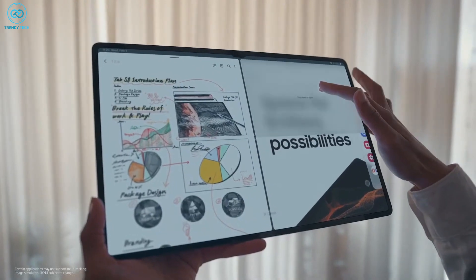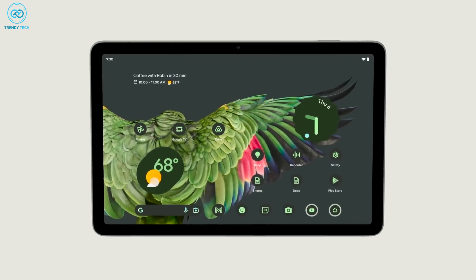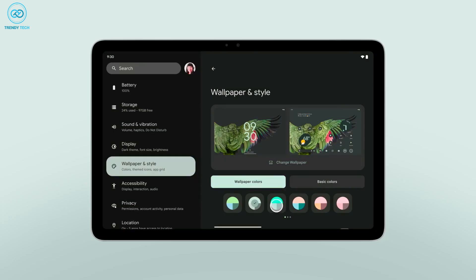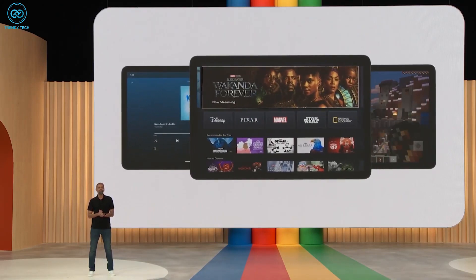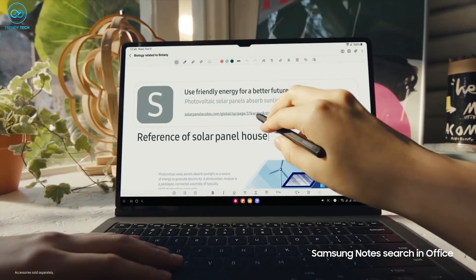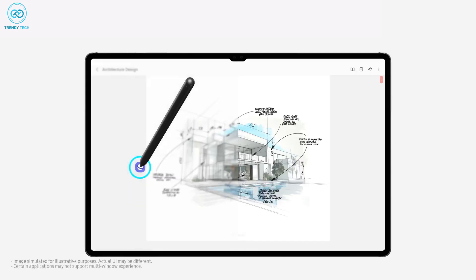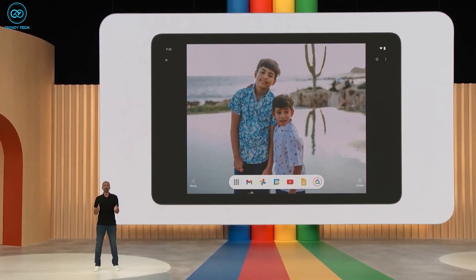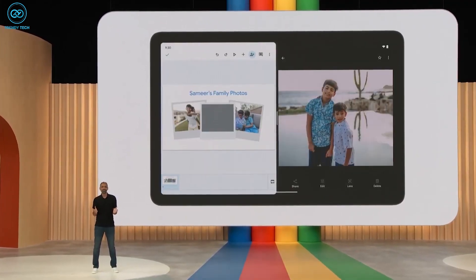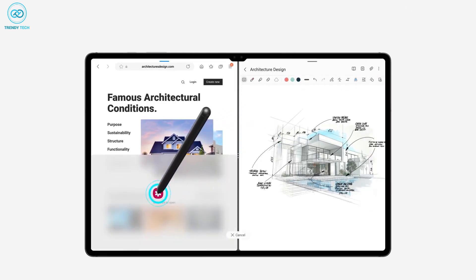However, the most significant upgrade for the Tab S9 Ultra lies in its software and Android 14. Google's latest operating system is expected to bring substantial improvements tailored specifically for tablet displays. Google has developed templates to ensure app UI scaling works seamlessly on larger screens, adapting effortlessly between portrait and landscape modes. This means Android apps on tablets will no longer appear stretched or distorted. Moreover, Android 14 enables users to run multiple instances of the same application across different windows, enhancing multitasking capabilities.